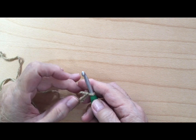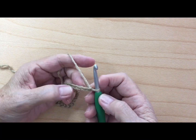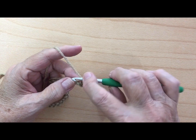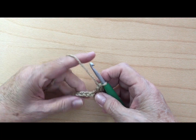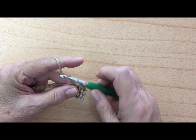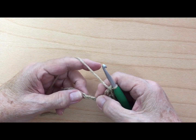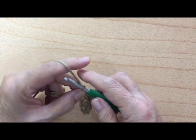For row one, you're going to skip the first two chains — count this one and this one, one two — and in that third stitch you're going to work one single crochet, then chain one, and work one double crochet all in that same stitch. Then you're going to skip two chains again, and in that third stitch you're going to put one single crochet, chain one, and one double crochet all in the same stitch.